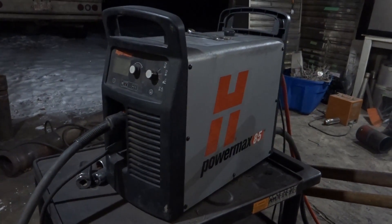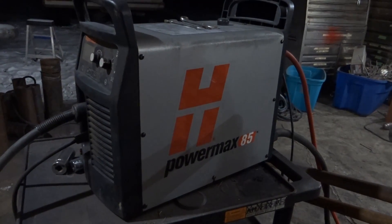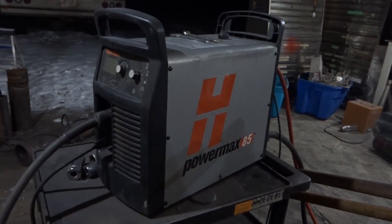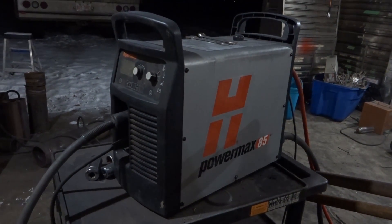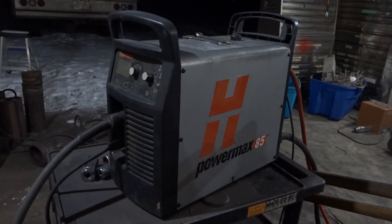The machine I'm using to do all the cutting is a Hypertherm Powermax 85. With this machine, I need a generator capable of 20,000 watts of auxiliary power. I'm using my Lincoln Vantage 400 to power this Hypertherm Powermax 85.